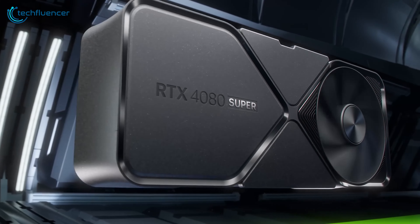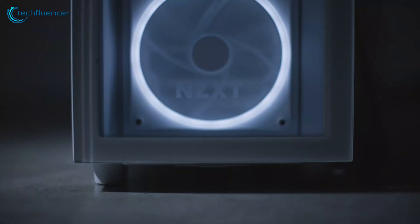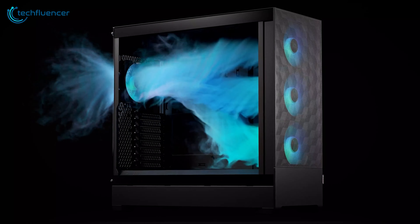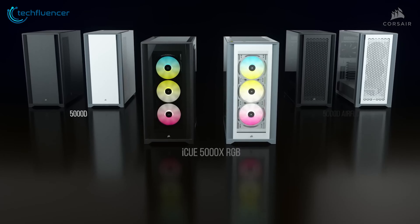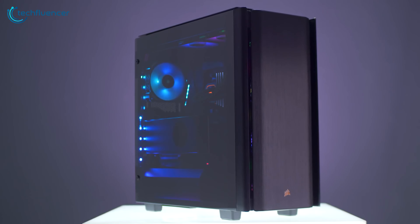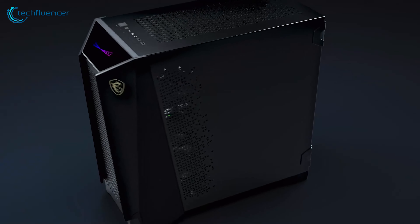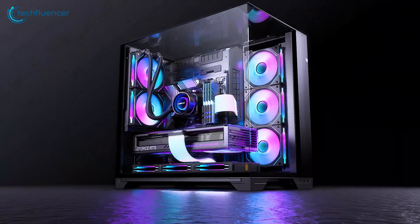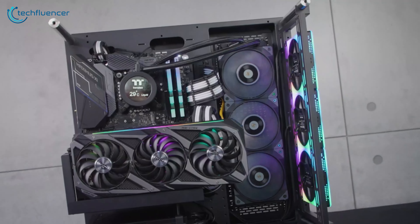As powerful as the RTX 4080 Super is, you need a case well enough to handle the GPU and, most importantly, to keep it cool. With a plethora of cases out there to choose from, we've made a list of 7 PC cases for the RTX 4080 Super that you should not miss out on. Without further ado, let's begin.